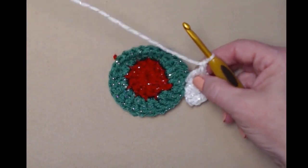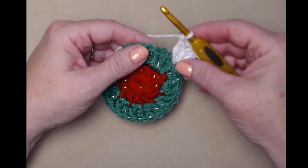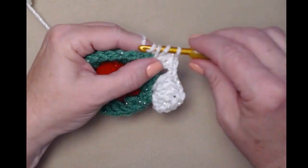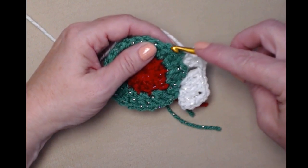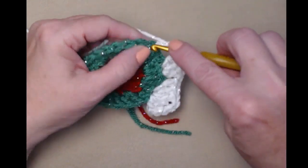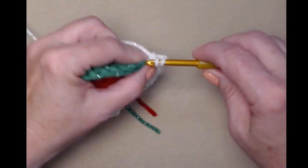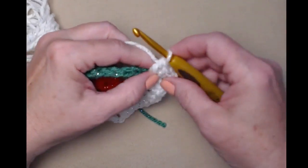Then we're going to chain one. There's our first corner: three double crochets, chain two, and three double crochets. Now we're going to skip the next two double crochets, then chain one. Skip the next two double crochets and stitch another corner in the next stitch — three double crochets, chain two, and three double crochets in the same stitch. That's our second corner. Chain one.